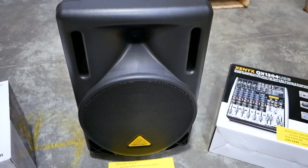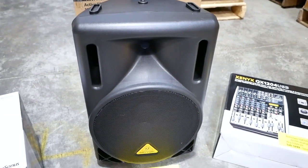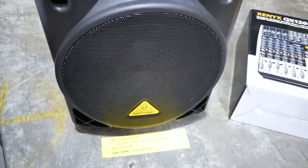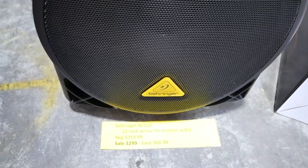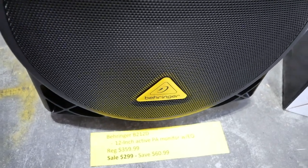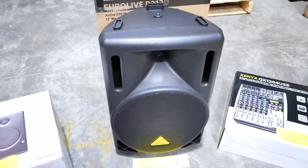We've also got PA monitors here. This is the Behringer B212D — a great 12-inch PA monitor. You've got EQ in the back. Regular price is $359. Sale price is $299 — you can save $60.99. And that is the best PA monitor for $300 that we've got, absolutely.